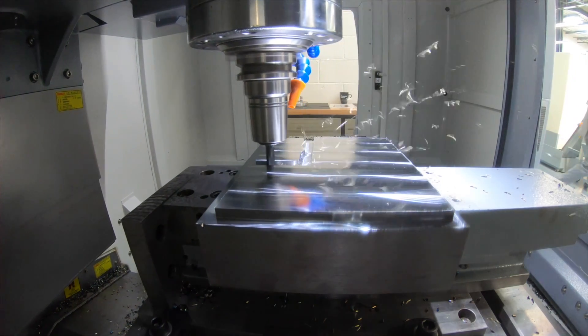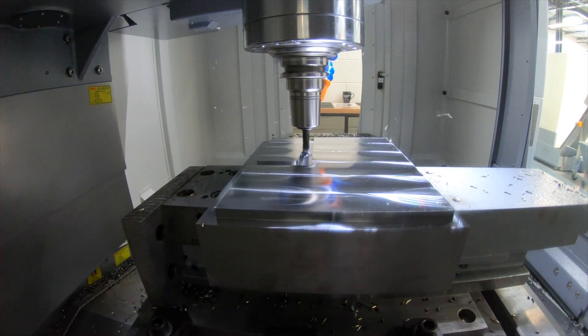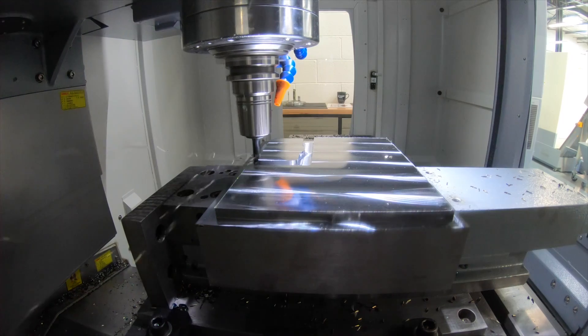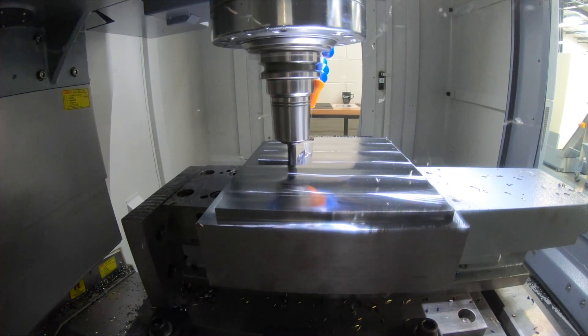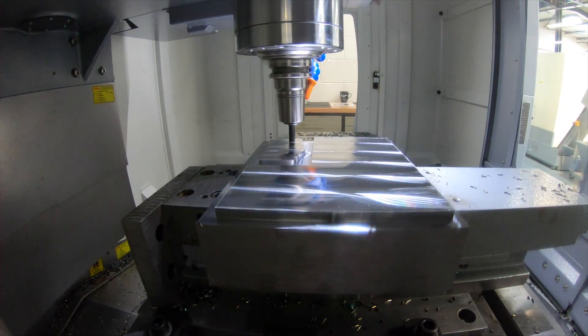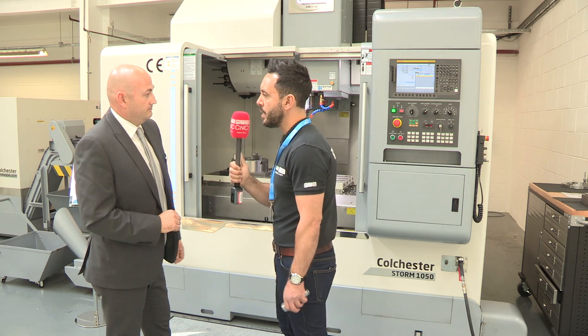You'll notice this machine has the BBT spindle — the double-contact spindle — and that's standard across our whole VMC range. This is a linear guideway machine with an 11kW spindle, a 24-station twin-arm tool changer, and standard preparation for through-spindle coolant and a fourth axis.